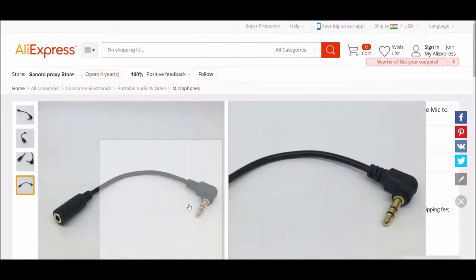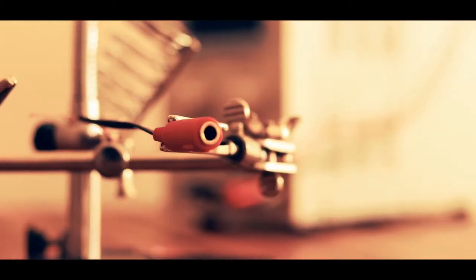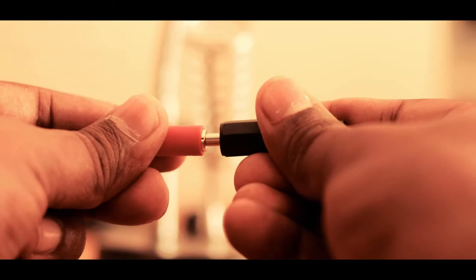There are two ways to fix this: a professional approach and a tinkerer's approach. The professional approach is to buy an adapter like this, but most likely you would not have such one readily available with you. But if you are desperate and need a quick solution, then take the tinkerer's way.